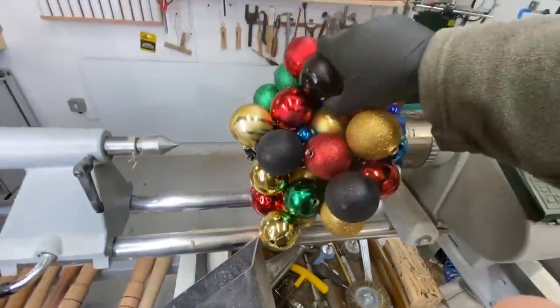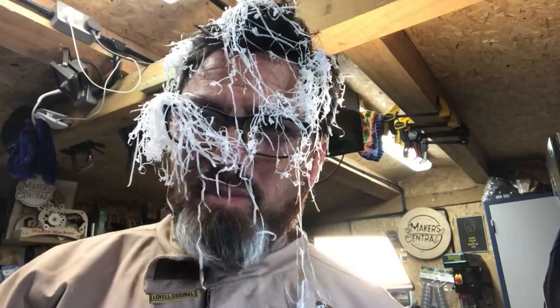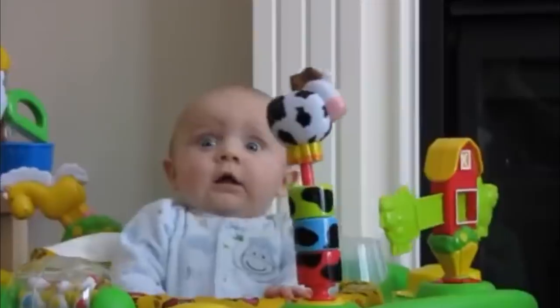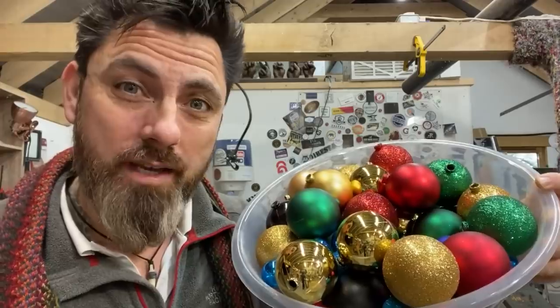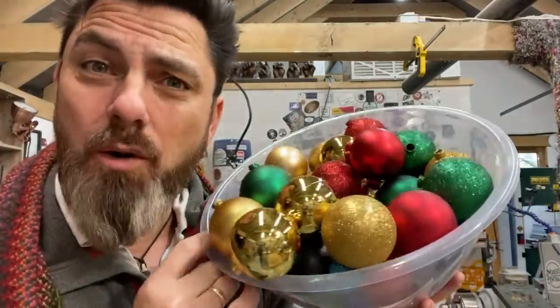You could just put this on the lathe and try and turn that. How about that? So I thought today we would play around with some Christmas balls. These are my leftover baubles from my Christmas tree. When I looked at them, I thought to myself, we could make something really cool with these. I've no idea what.